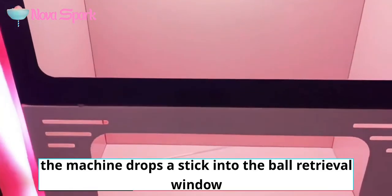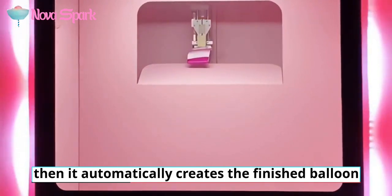First, the machine drops a stick into the ball retrieval window. Then it automatically creates the finished balloon.